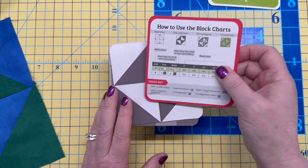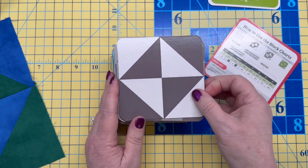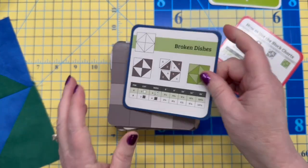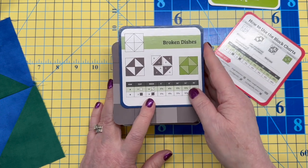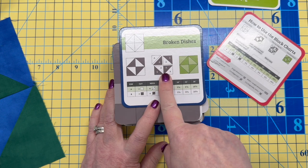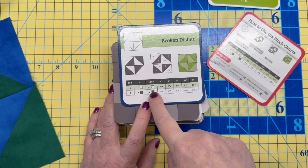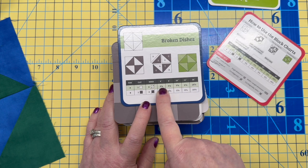There's promo material that explains how to use the block charts. Each card shows the block design on the front. When you turn it over it tells you the name of the block, gives you the outline of what's happening, and labels the colors. Down at the bottom it explains how many of each color to cut.